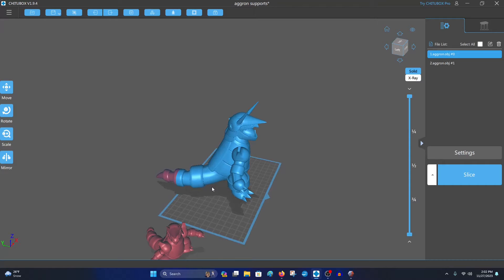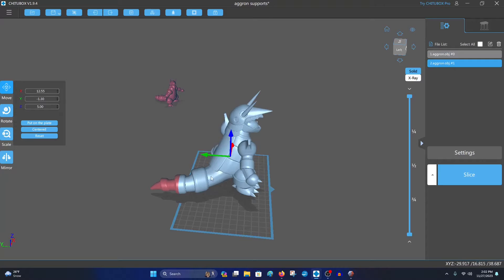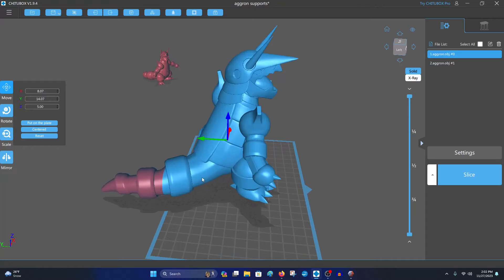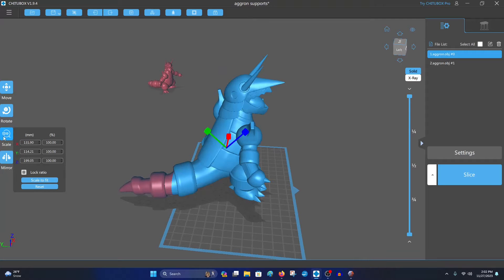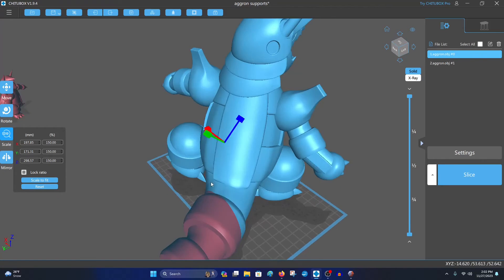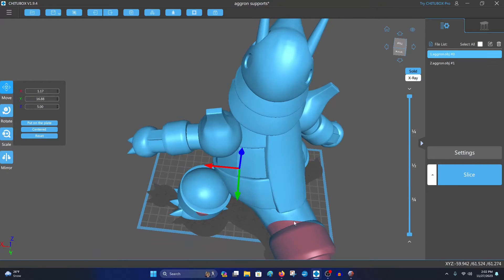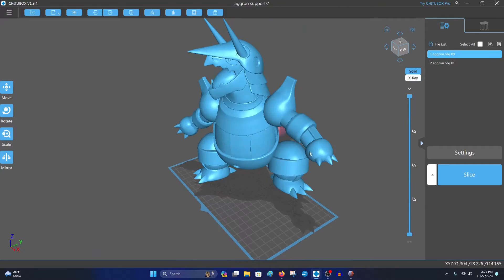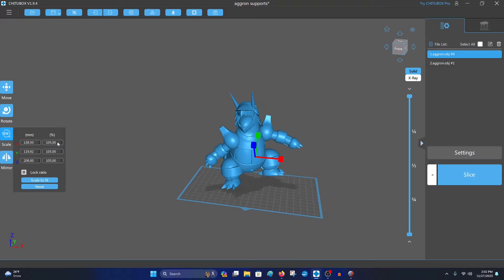So what we're going to be doing is — this is the original size of the model — I'm going to be making a cut digitally right along here so that this is one part (the tail) and this is another part (the body). That way, ignoring the tail, I can scale this essentially twice as large so it'll fit on the printer without me having to worry about the tail, and I can print that out separately. That's quite a bit bigger — twice as big as what I was originally able to print it as.